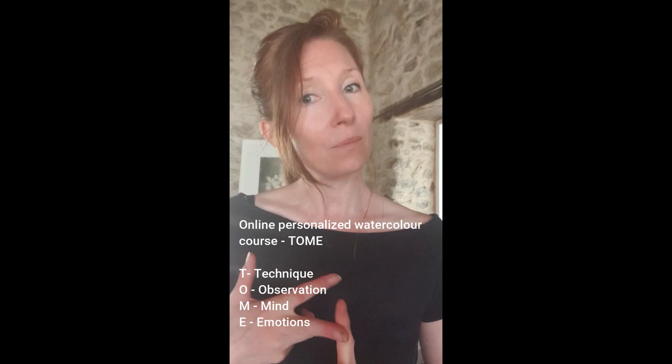Hi, welcome to TOM. TOM is my online watercolor course. T stands for Technique, O for Observation, M for Mind.